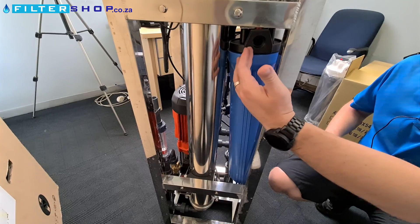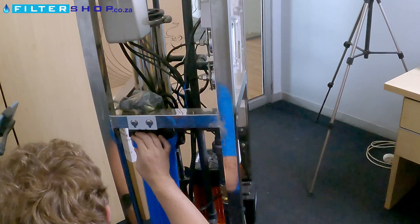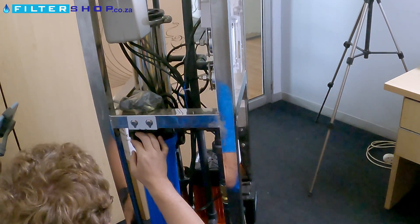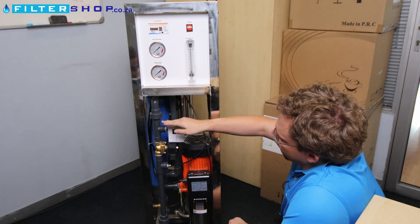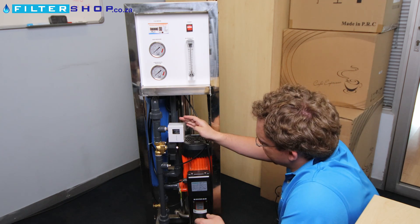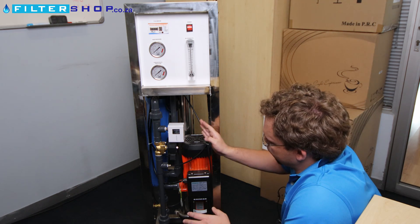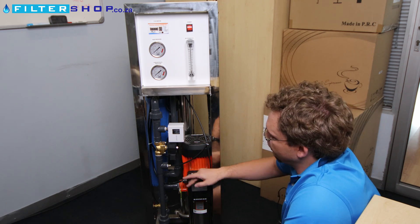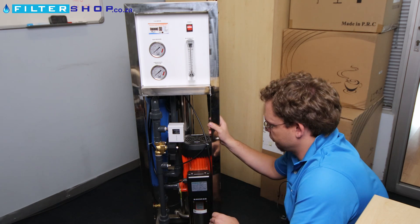The water flow starts here at a pre-filter — literally just a sediment filter to catch the largest dirt particles in case something goes wrong on your pre-filtration setup. Then the water comes out through here and goes to a low-pressure switch, which is adjustable. This safety mechanism tells the pump not to turn on if there's no water or insufficient pressure. Then there's a solenoid valve to turn the incoming water supply on and off.